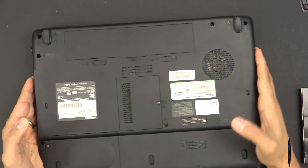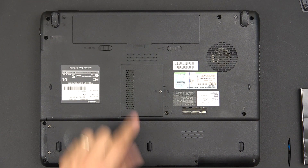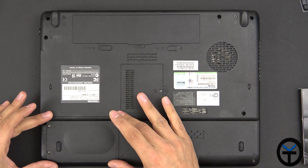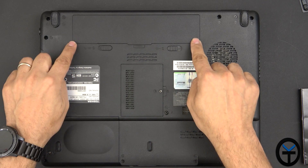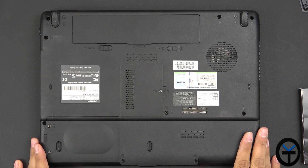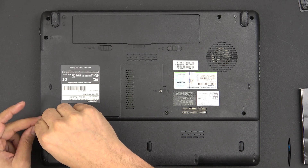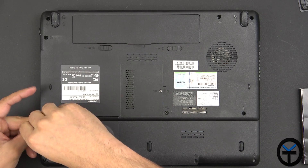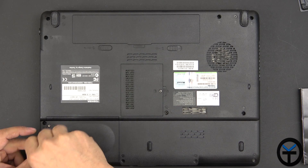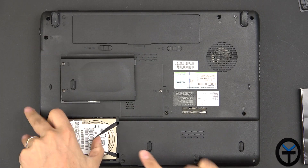Flipping it over on the back, we'll notice there are a few compartments most laptops will have. Generally, the smaller compartment will be for your memory and the slightly bigger one — about the size of a small hard drive — is usually where your hard drive is, and then this will be the battery. Different setups will be different, so I'd recommend looking yours up online. I'm going to remove the hard drive using a small screwdriver. Opening up the drive gives us access to the hard drive, which already has a removal tool.